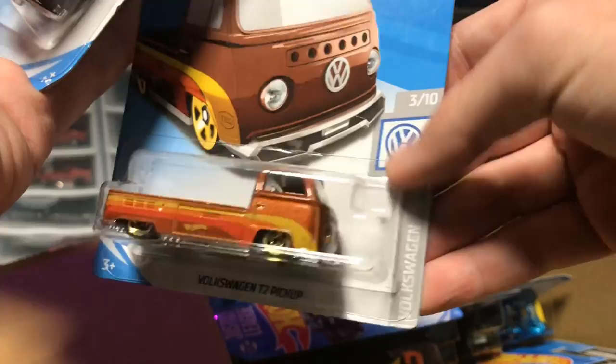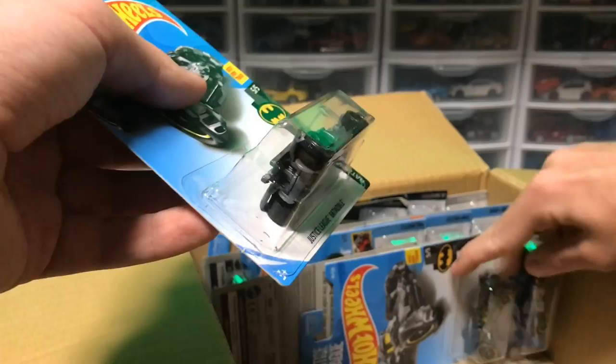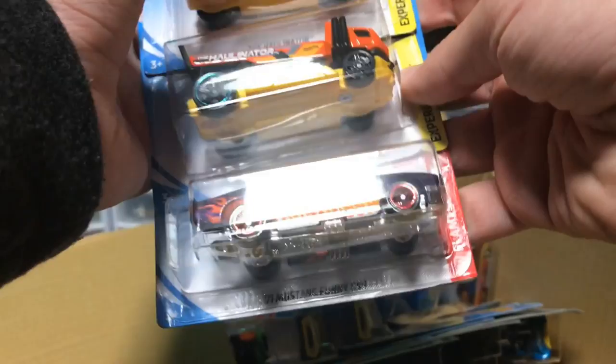Next up, we have the Volkswagen T2 pickup. I must stand corrected — I thought the Twin Mill was the Super, but I was incorrect. It is this Volkswagen pickup here, looking very fancy. And then we have the Surf and Turf in purple, which looks pretty cool — that would be a funny car to go down the track. Next up, we've got two Justice League Batmobiles we've seen before, but then we have a Dodge Charger stock car. Dodge is no longer in NASCAR, but seeing stock cars in Hot Wheels is cool, and we've got a Mopar livery on there.